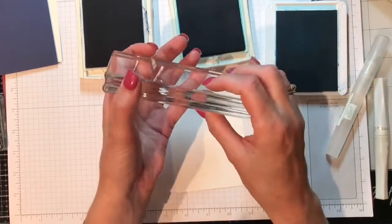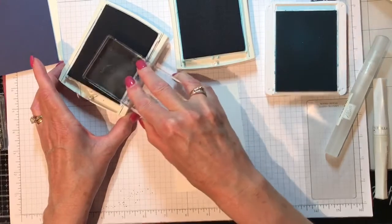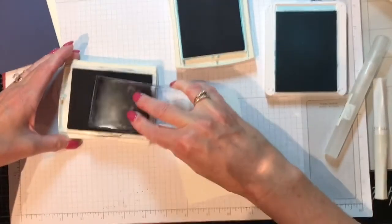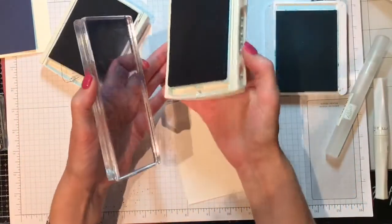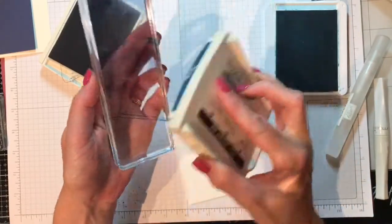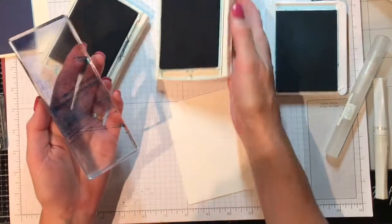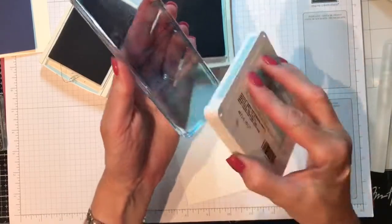I'm going to be using the EZ block. I'll pick up a little Knight of Navy — it doesn't have to be perfect because we're going to be spritzing it with water. Then our next one is Pacific Point, add a little bit of that, and then the last one is Balmy Blue, and we'll add that down here on the bottom.